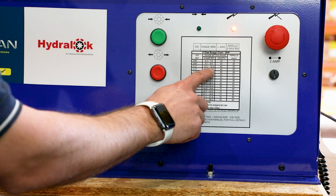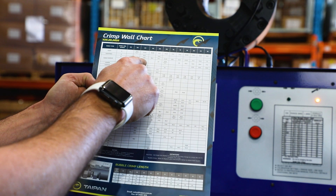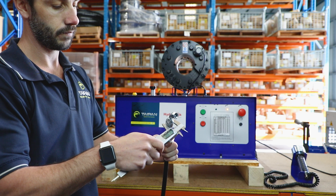Select the correct crimp die size by using your crimp specification and die swage chart. Ensure the ferrule diameter meets within these guidelines.